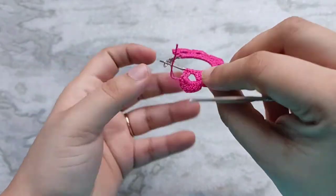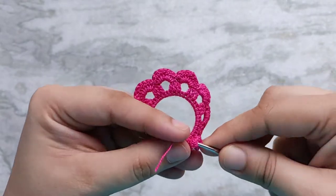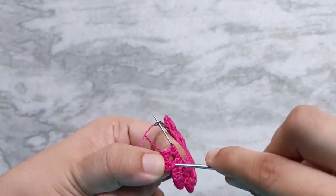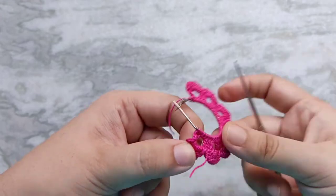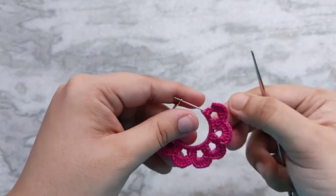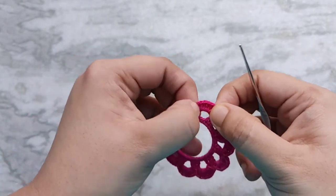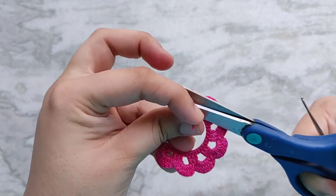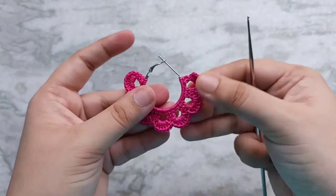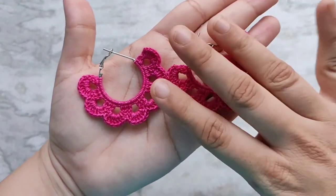To weave in the ends I am using a smaller crochet hook — just go in under a couple of loops on the back and then pull that tail through. We are going to repeat the same thing for the tail on the other side as well. Once your tail has been sufficiently woven in you can go ahead and cut the excess. Now repeat the same thing for the other earring as well.